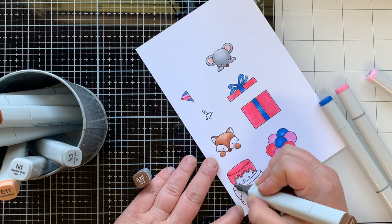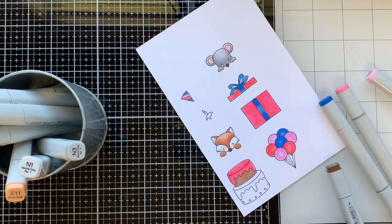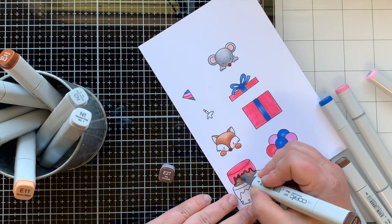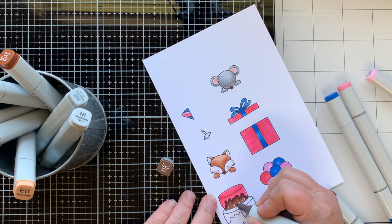For the cake I used E25 as my lightest color. I wanted the frosting or drizzle on top to be colored and the cake to be chocolate — because why would you eat cake if it's not chocolate? I love chocolate cake with chocolate ice cream on the side.